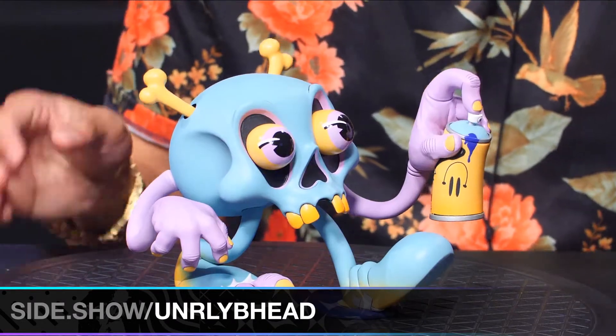This guy will eventually go up for pre-order or will be up for pre-order now. You guys can pre-order Bonehead by Tony Riff, his second piece from Unruly Industries. Support this guy, man — he's a talented dude. We love his stuff and we hope that you do too. This was my first reaction to Tony Riff's Bonehead. Amazing.